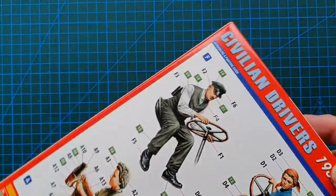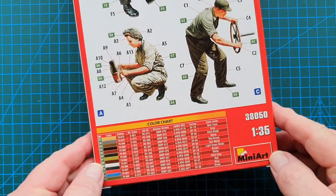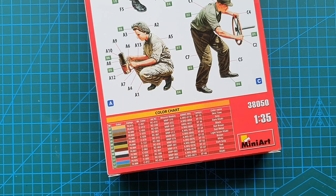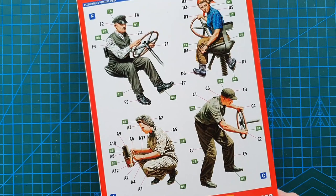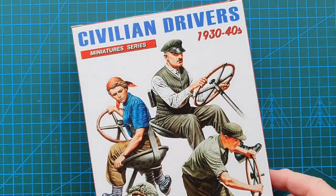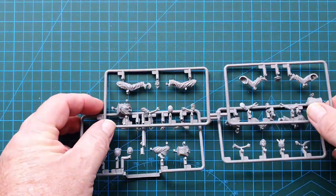On the back of the box is your painting and assembly guide. You do have color charts for several different manufacturers — Vallejo, Mr. Color, AK, etc. You don't necessarily have to stick to the clothing colors that they specify; naturally enough, being civilians and farm workers, you can paint them almost any color that you prefer.